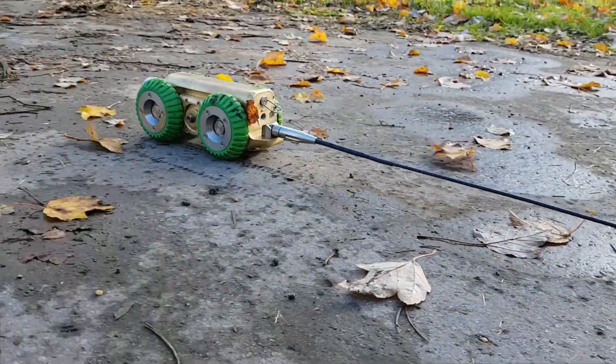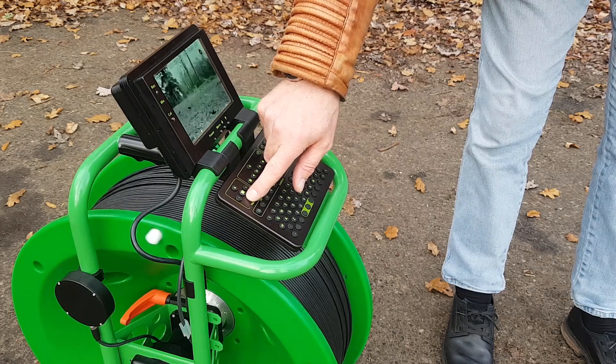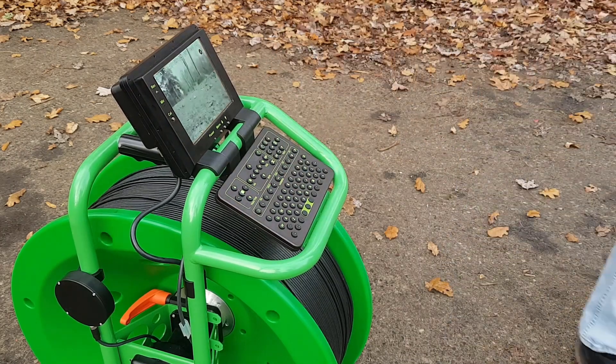If we want to slow down, press the reverse button. The tractor speed slowly reduces. Press it until you're happy with the speed.